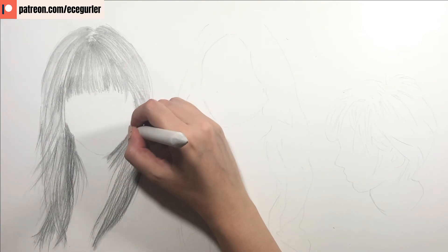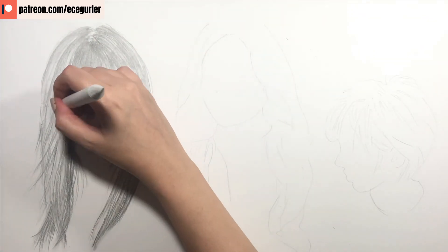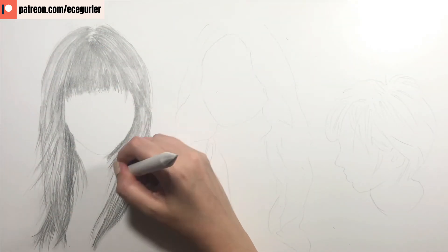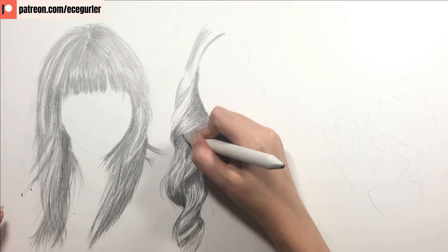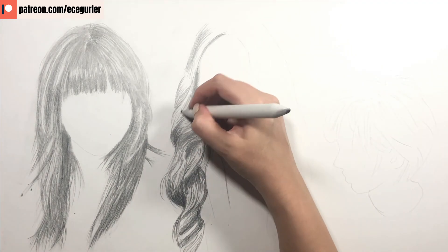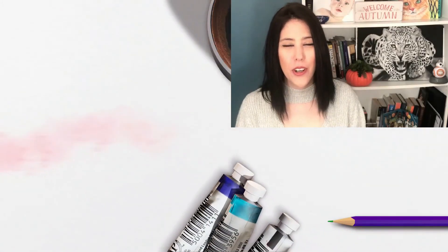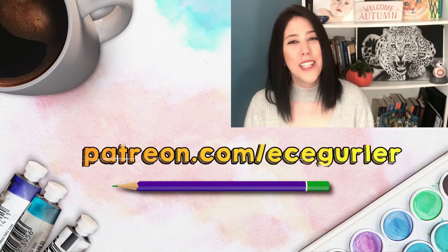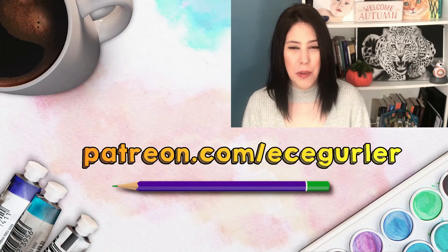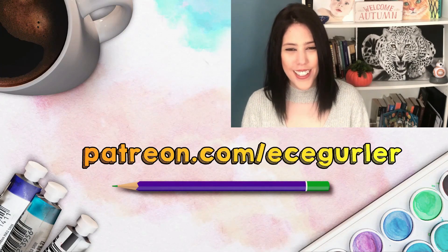This is how we use different blending methods, because for each area of the portrait a different method is always better. I hope you found this tutorial helpful. If you like my videos please subscribe, and for my real-time narrated tutorials visit my Patreon at patreon.com/ecegurlar. Stay with art and love.